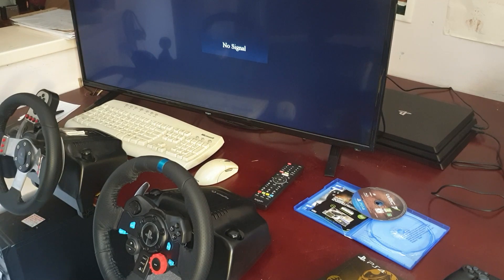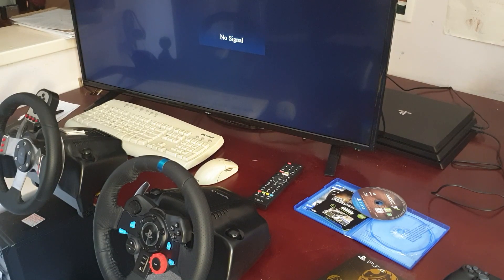Hi. This video is for anyone who's having trouble getting their World Rally Championship 7 working on their PlayStation 4 with a Logitech G29 steering wheel. The whole setup on it is very, very unusual so I'm going to run through it from start to finish.